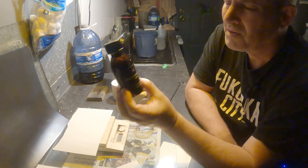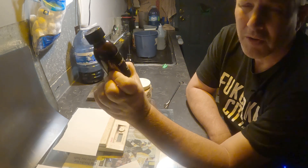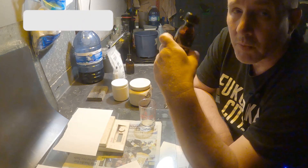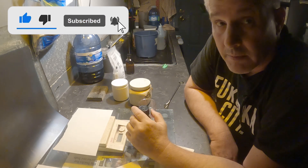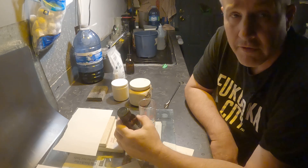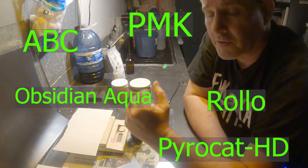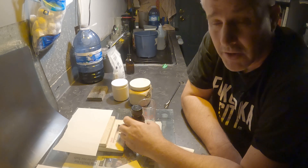You guys know what this is? It's triethylamine — I think that's how you pronounce it — triethylamine, 99%, also known as TEA. The reason I have this is I'm going to mix up some 510 Pyro, a developer that's been around for a long time and I've never used it. I've used lots of staining developers in the past. Currently I'm using Pyrocat HD, a developer I've been using for many, many years.